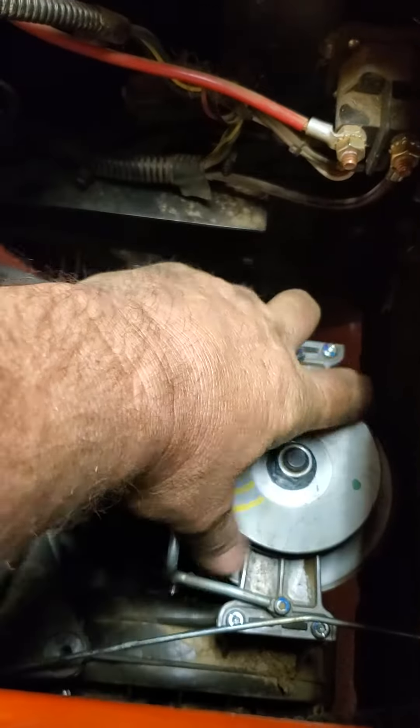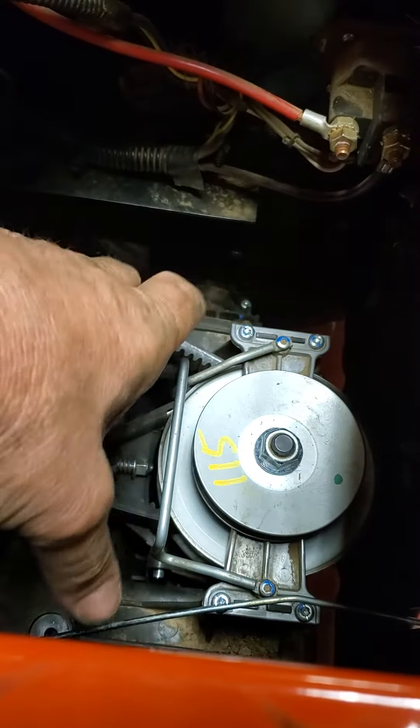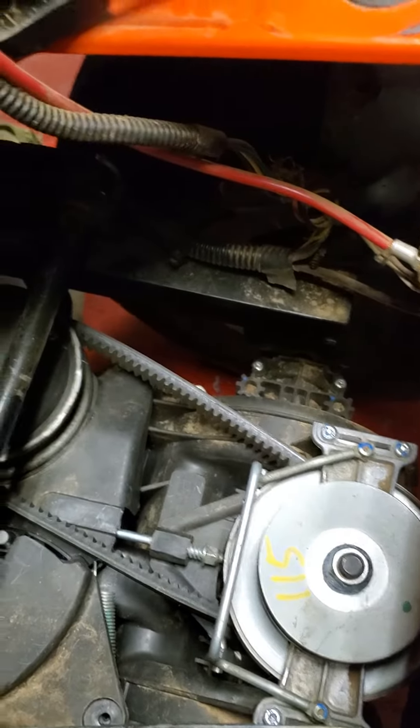Take this little thing out right here, take these four screws out, pull the belts off, pull it out, clean all out from under it. I did that, but I still had the same problem — it was still sticking and not going back to neutral.